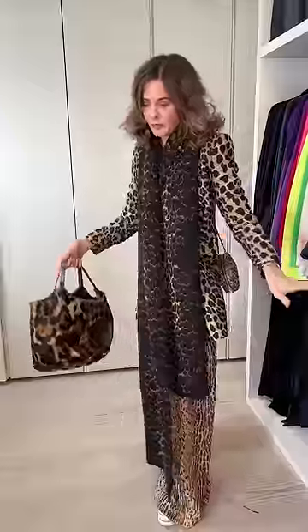Ever thought about how to layer leopard print — and when is enough enough? In my mind, never. Let me show you how I built up the outfit.